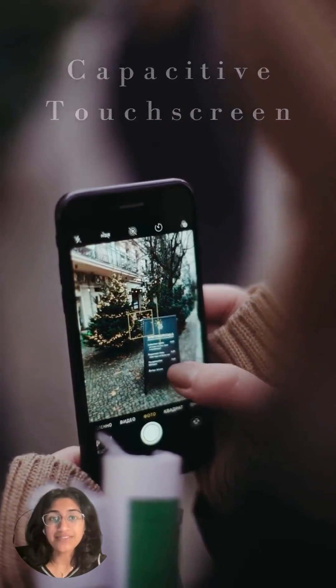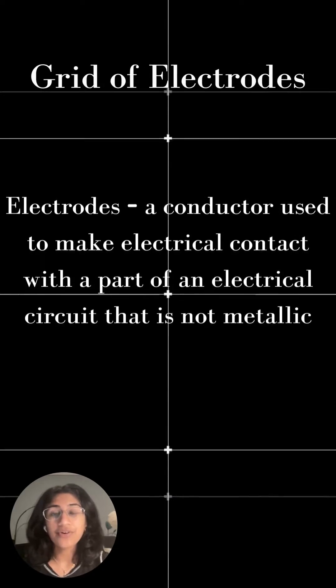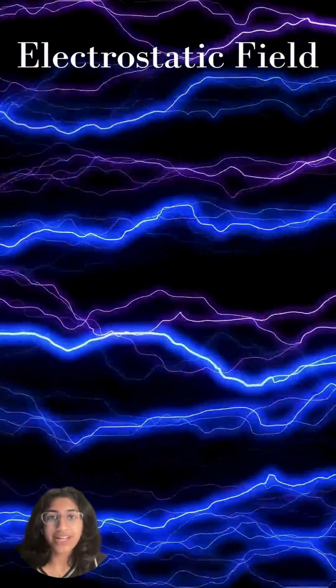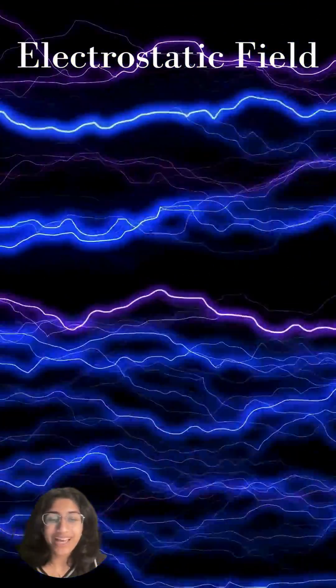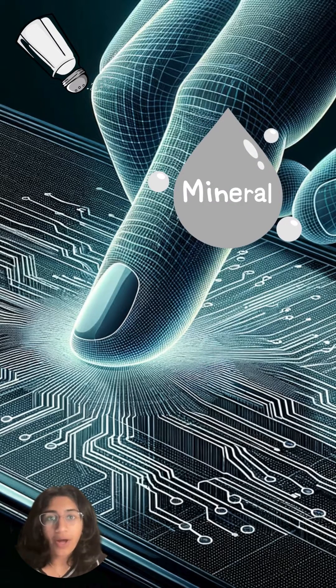Modern smartphones use capacitive touchscreen technology, featuring a grid of electrodes beneath the glass surface, coated with a conductor-like substance. This layer maintains a low-voltage electrostatic field, invisible but always active. Touching the screen with your finger disrupts this field due to the conductivity from the salts and minerals in your body fluids.